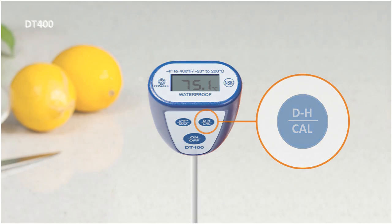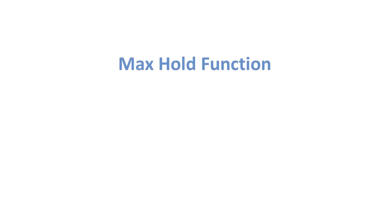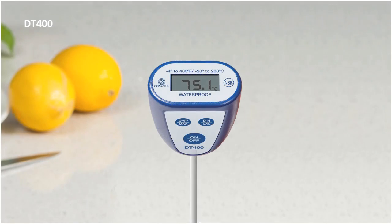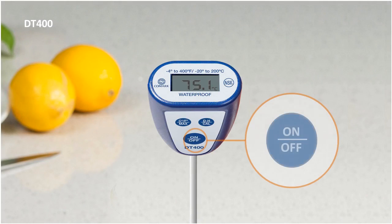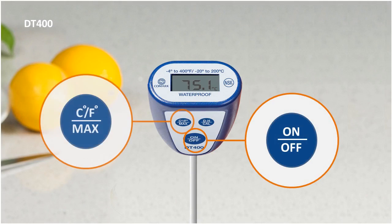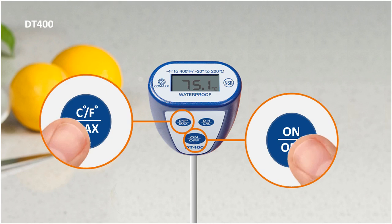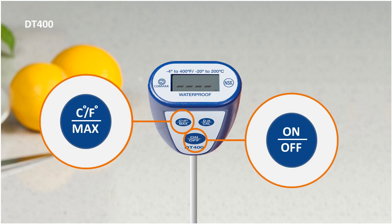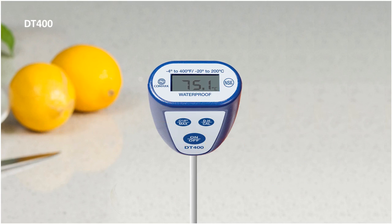Since the DT400 is commercial dishwashing machine ready, it can also be used to measure the final rinse temperature using the Max Hold function. To use Max Hold, simply press the On-Off button and the Max button simultaneously until the memory clears. You can then place your DT400 on a rack inside your dishwashing machine and run a normal washing cycle.